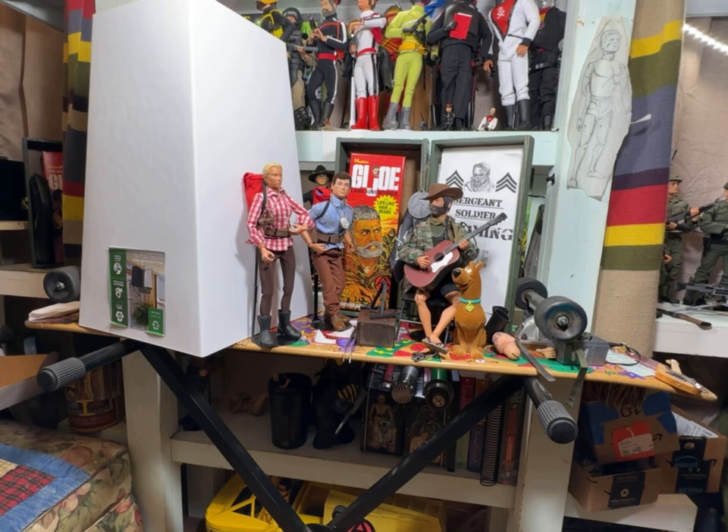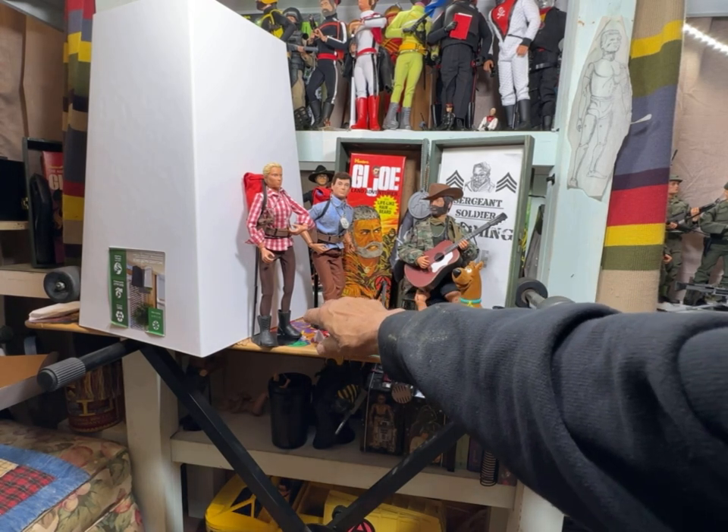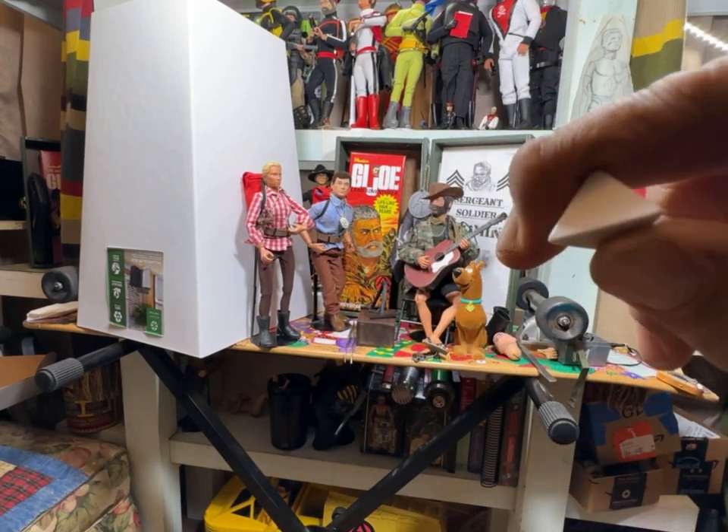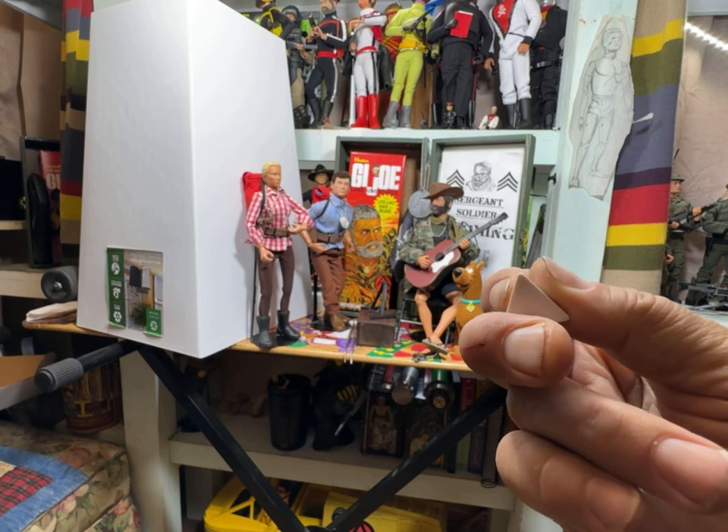It is a flower planter that I found that looks a whole lot like one of the pylons from Land of the Lost. I brought in my Will and Holly figures — also my sister Brandy, hello Brandy. Here they are. I've got a four-sided dice that I'm going to paint up — it's going to be a Skystone.